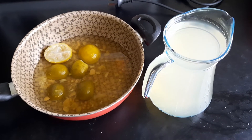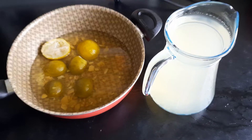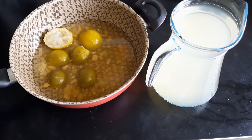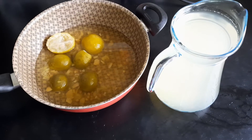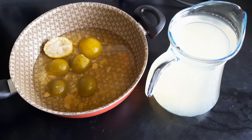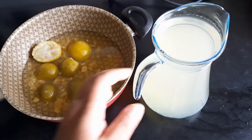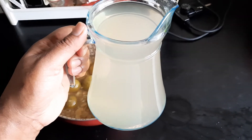Good morning everyone. As you can see from this pot right here, it's a pot full of all the stuff that we need: slices of lemon, slices of ginger, slices of garlic, and a tablespoon of honey. That went into that pot. I did boil it for at least five minutes, and then after it was boiled I had to let it cool down, and this is the result of what was boiled.